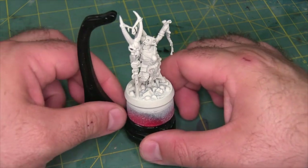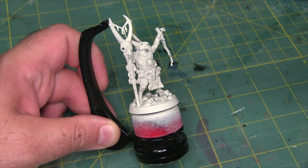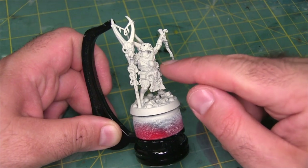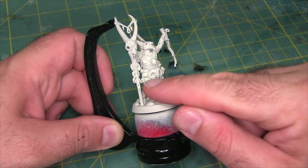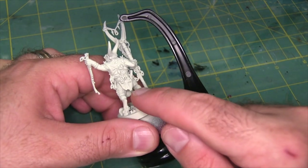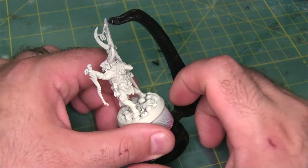My normal approach to a miniature, especially with contrast paint, is to start with the hardest to reach areas and work my way outward. I want to do the skin early in the process because it's sort of one of those details that's wrapped by a lot of other details. We've also got areas like the fur and his tabard in the middle which frame some of the skin as well, so I'm going to paint the tabard first, then the fur, and then do skin after that.